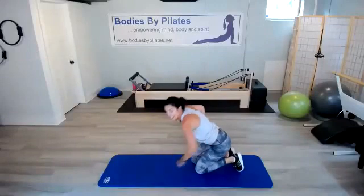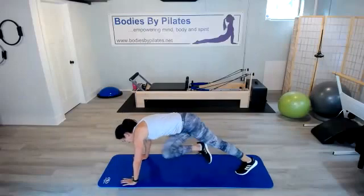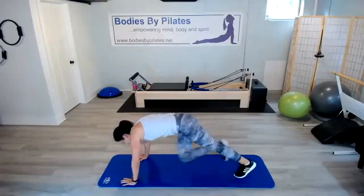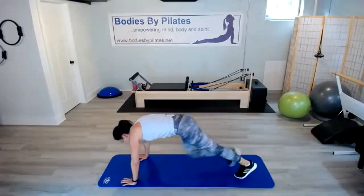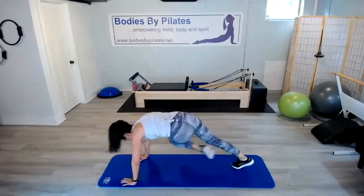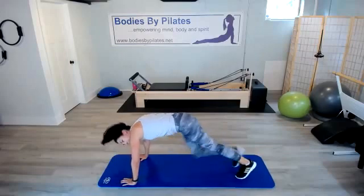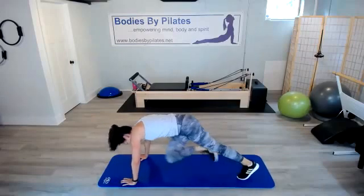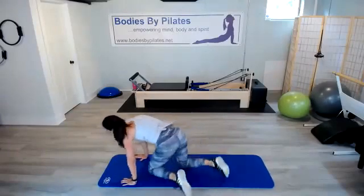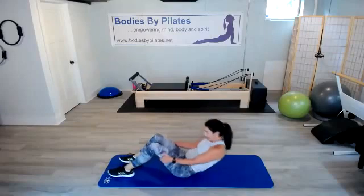Last two exercises — we've got mountain climbers first. Here we go. Doing everything you've got here — this is it, our last moderate intensity. We're halfway through it. Last eight seconds. Turn it over — last time for crisscross. Stay where you're at on your mat. After that, we'll stretch it out.